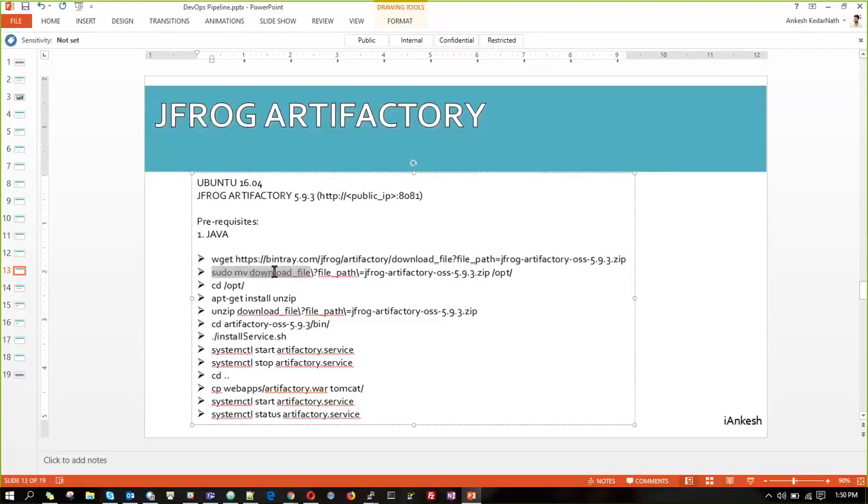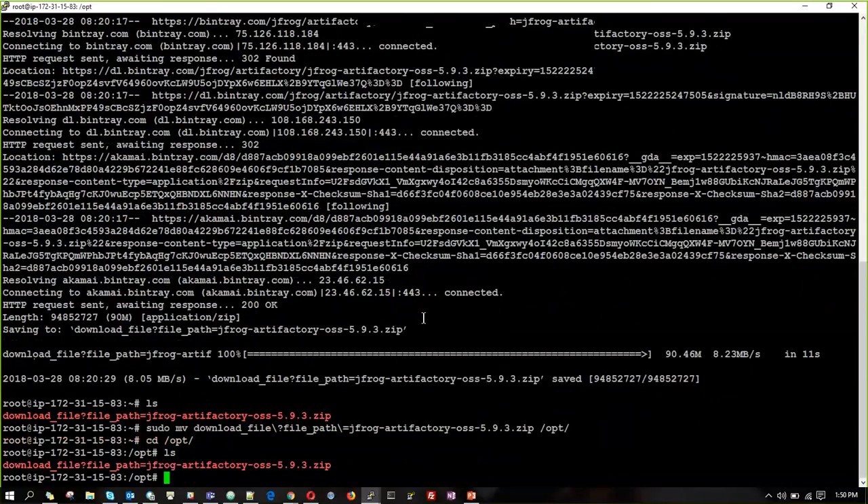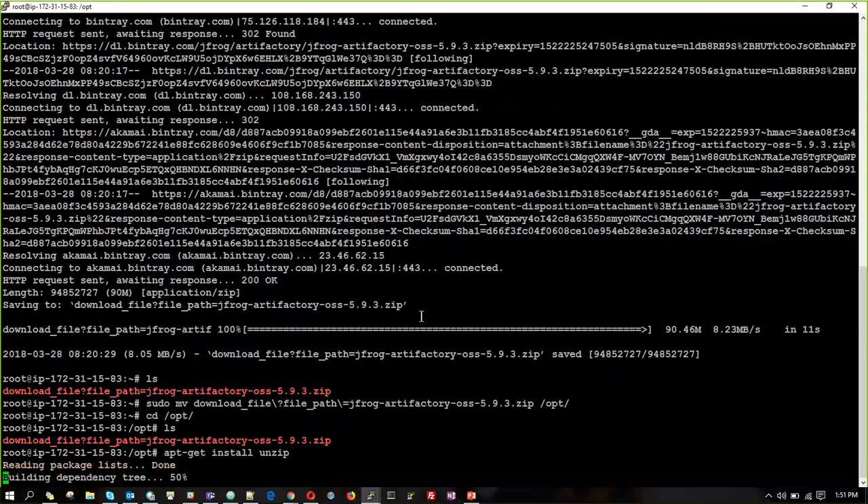We are going to move this file into the location /opt. We will do all our things in the opt folder. To unzip it, we have to install the package named unzip, and then we can unzip any file.